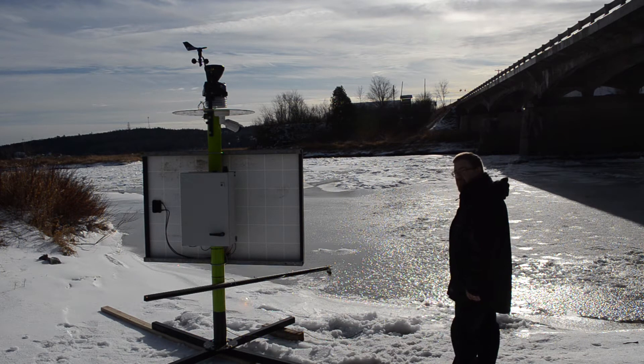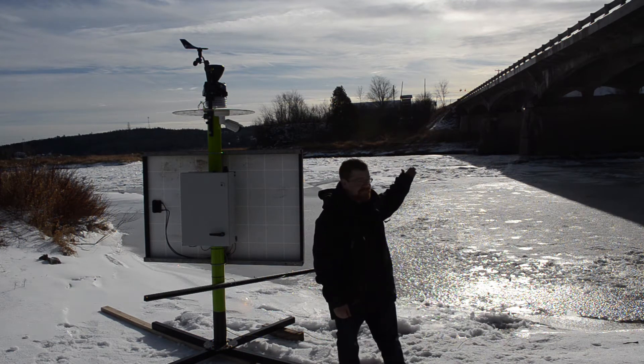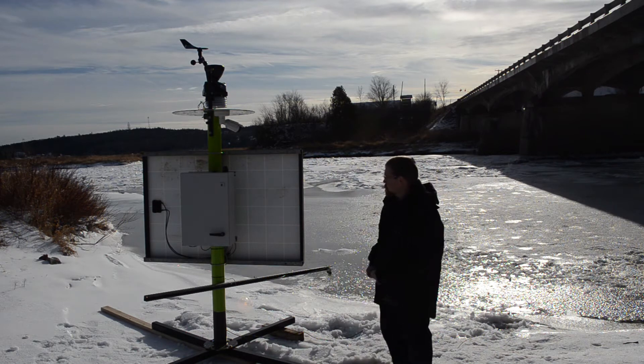We're featuring an ultrasonic level sensor and turbidity sensor for this. Please note, due to excessive traffic noise, I've had to add the audio in post.